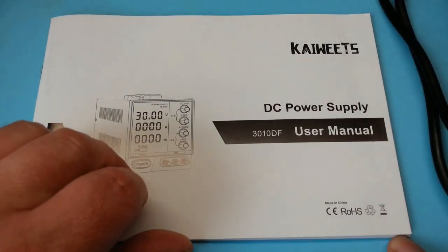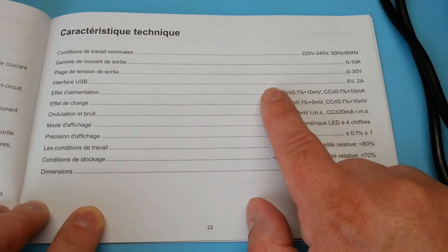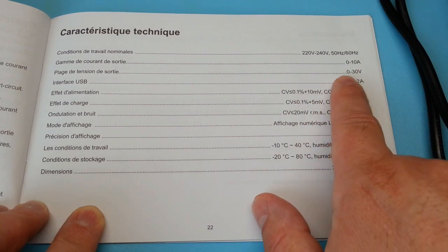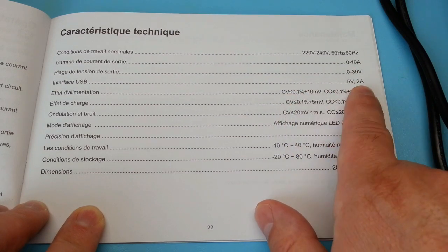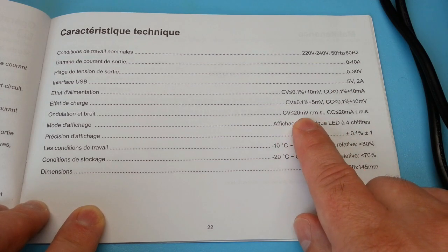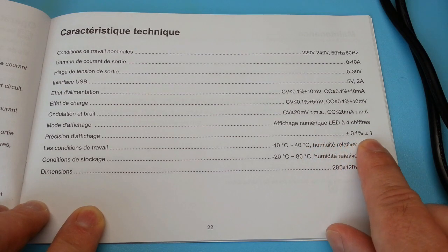La notice est en plusieurs langues. Voici les caractéristiques techniques : elle va de 0 à 10 ampères, de 0 à 30 volts, on a une sortie 5 volts 2 ampères. L'ondulation est de 20 millivolts. La précision de l'afficheur, c'est de 0,1%.